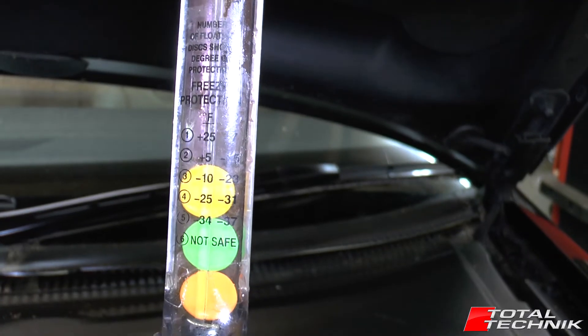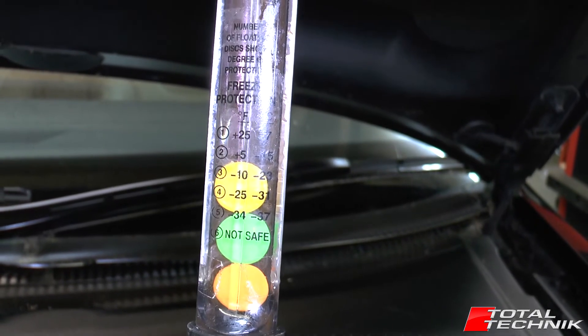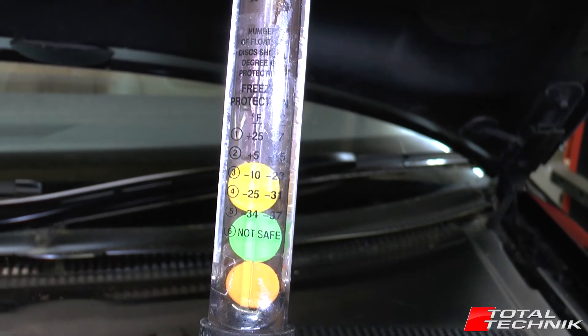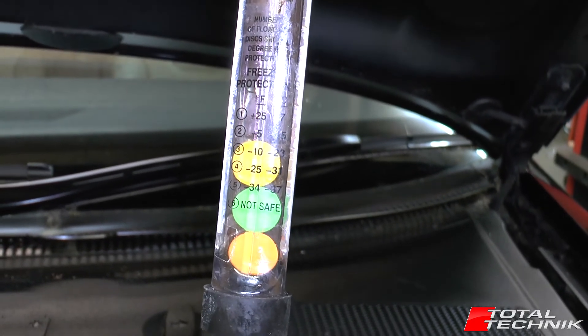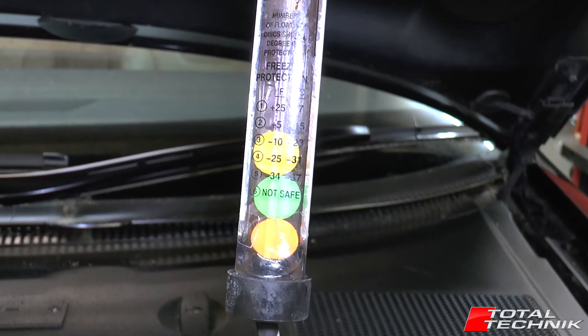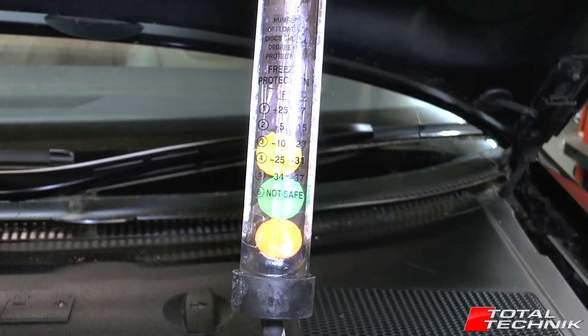For the UK, that's ideal — anything over minus 20 is absolutely perfect. So this coolant is in good enough condition; currently there are no problems with it. That temperature you're aiming for will vary depending on what country you live in, so be sure to check that before you run this test. Your goal isn't necessarily the same one we're using here in the UK.